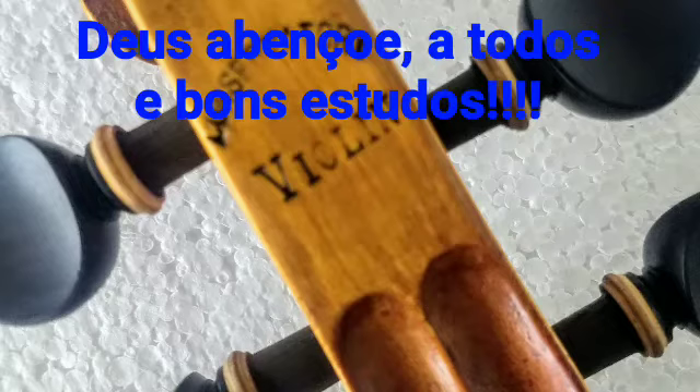Meio do arco, meio do arco, meio do arco. Retomada — meio do arco. Deus abençoe! Espero que vocês estudem. Tentem manter a métrica do hino, toquem com o metrônomo na velocidade de 66, depois passem para 70, depois 75, até chegar em 80 batidas por minuto, que vai ser a velocidade correta do hino. Deus abençoe, até a próxima, tchau!